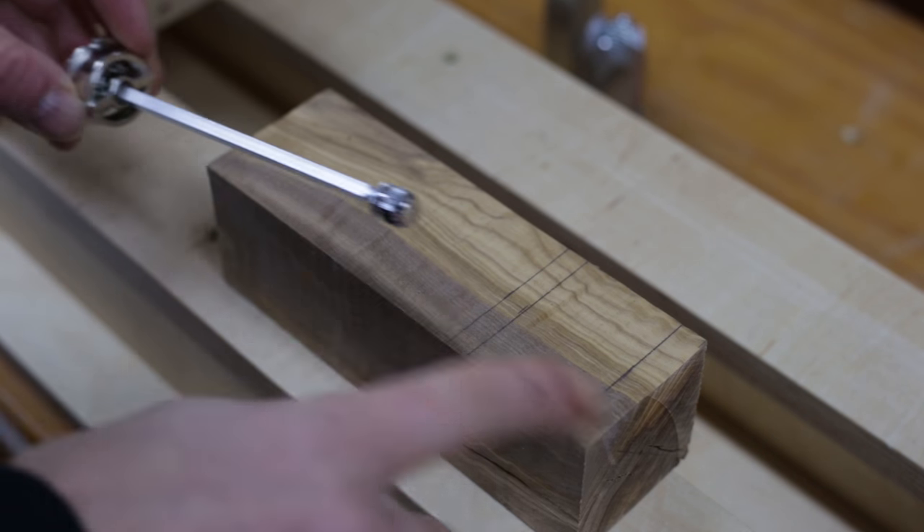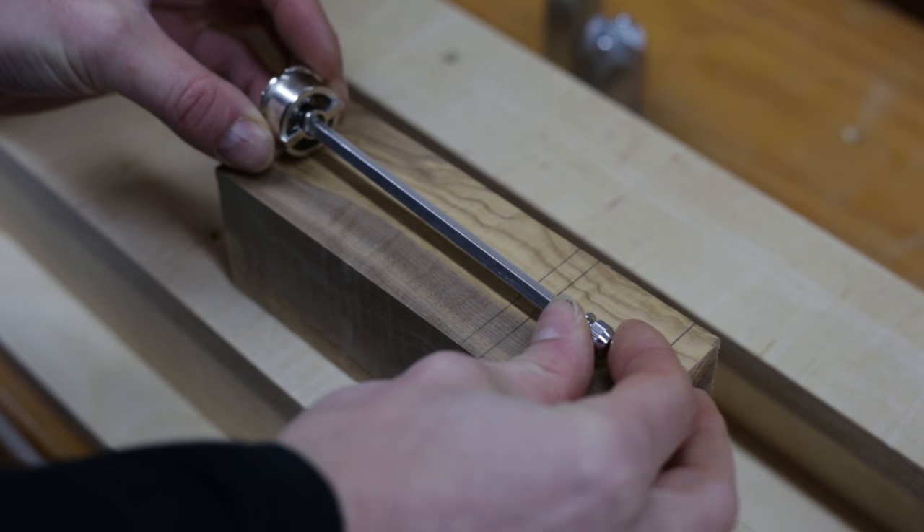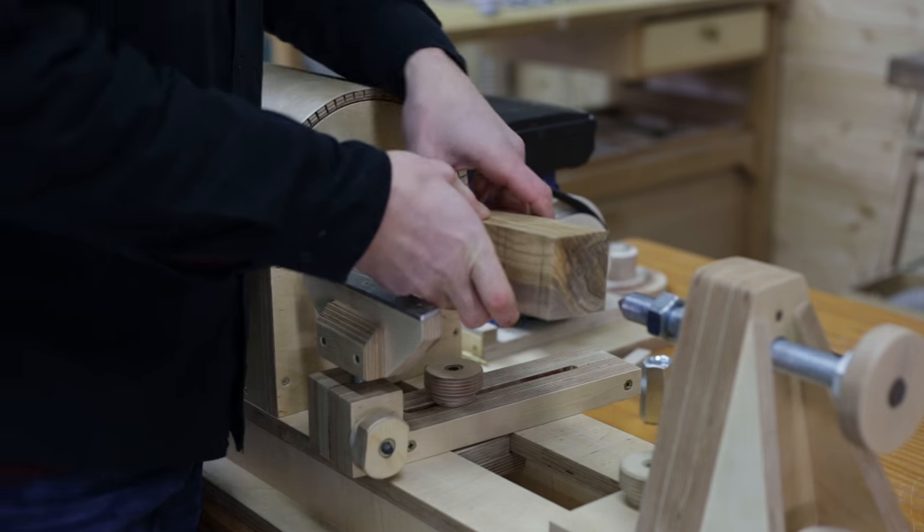Welcome back! In this video I will make a pepper mill to go with a bowl I made a few days ago. I will use this piece of olive wood and this mechanism I found in a local shop.